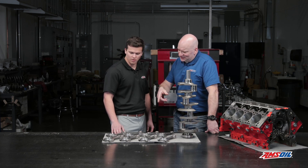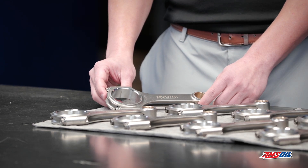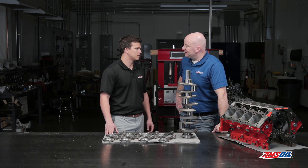Tell me about these rods a little bit. They look like we've made some changes. Yes, these are a little beefier. They are an H-beam system with double pin oilers to help keep the wrist pins nice and lubricated. That's what we want to see. So it looks like a really nice upgraded setup we got here. Absolutely.